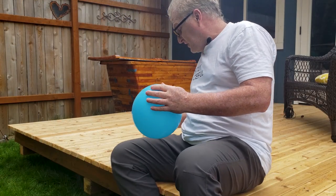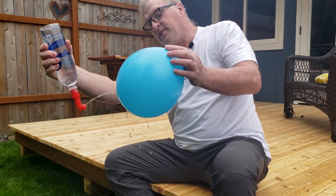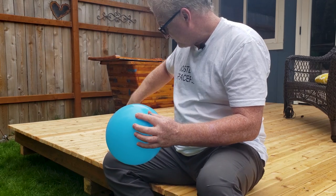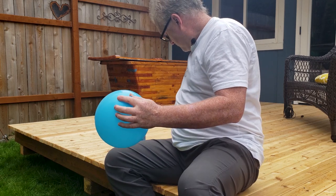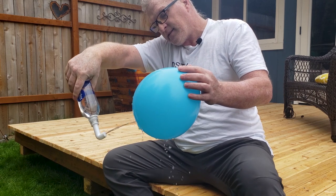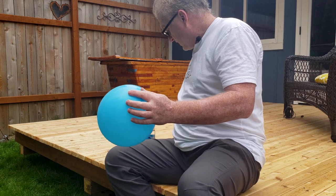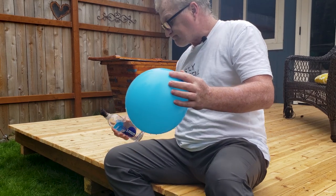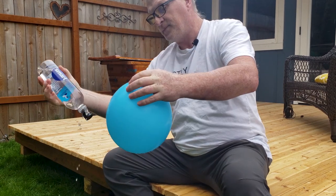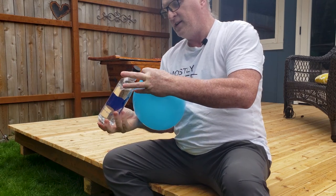I tried to pick the least offensive color of a balloon to demonstrate. You tip it over and you squirt at your butt just like that. They all pretty much work the same. That little slit design isn't really doing a whole heck of a lot — they're all basically the same.